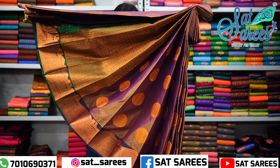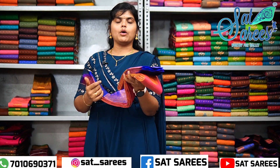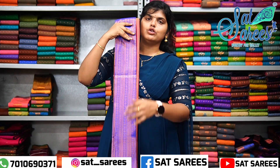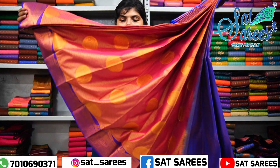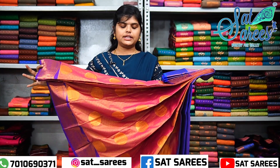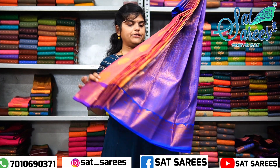Next is a pink color and the border is a violet color. The blouse is a dark blue color. This is a full view. This is a double shade of pink with brown shade. This is a different pattern.